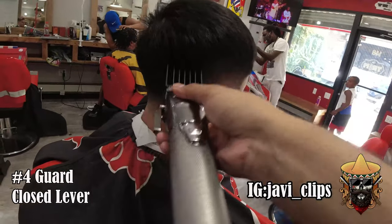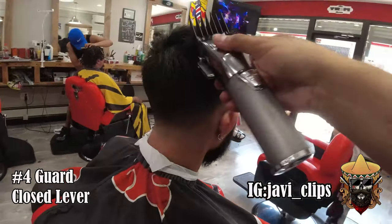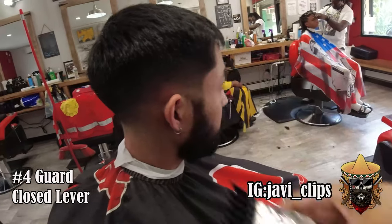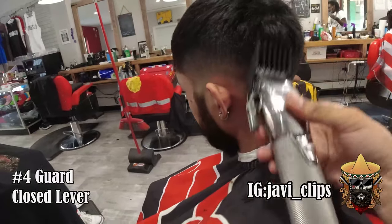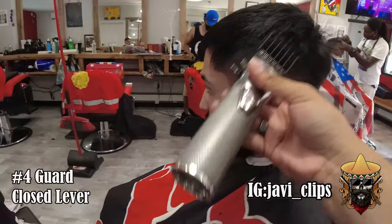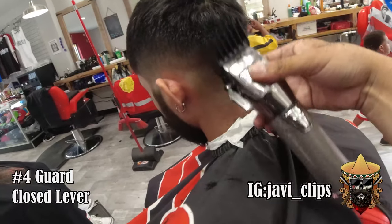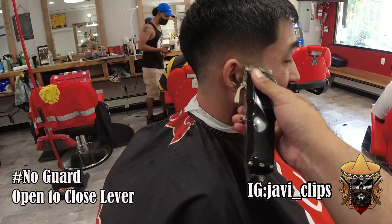Last thing on the side is our number four guard with our closed lever — just run that up and out around his head to finish it off. He's looking good. It's a nice clean blend. We did this complete skin fade without touching anything on the top. He did want to texturize the top and I'm gonna show you how to do that later.